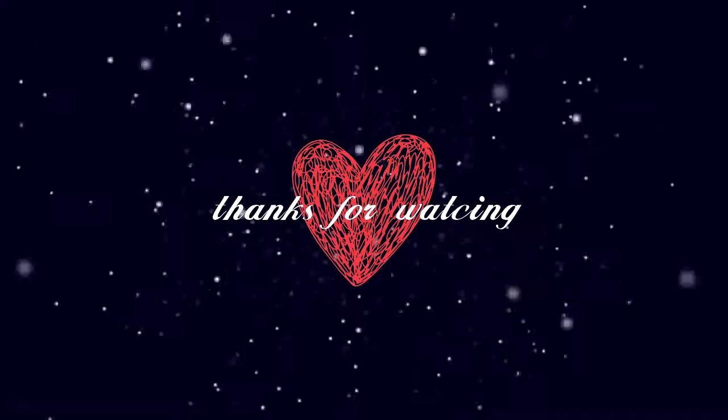Nah ini looknya kayak gini, selesai sudah tutorial aku hari ini. Oke guys, segitu dulu dari aku, semoga kalian suka dan semoga bermanfaat. Next aku bakalan bikin tutorial lagi buat kalian. Dukung terus, jangan pernah bosen, jangan pernah lelah supaya aku terus bersemangat untuk membuat konten ya. See you next time, see you next video, bye bye. Sampai jumpa!